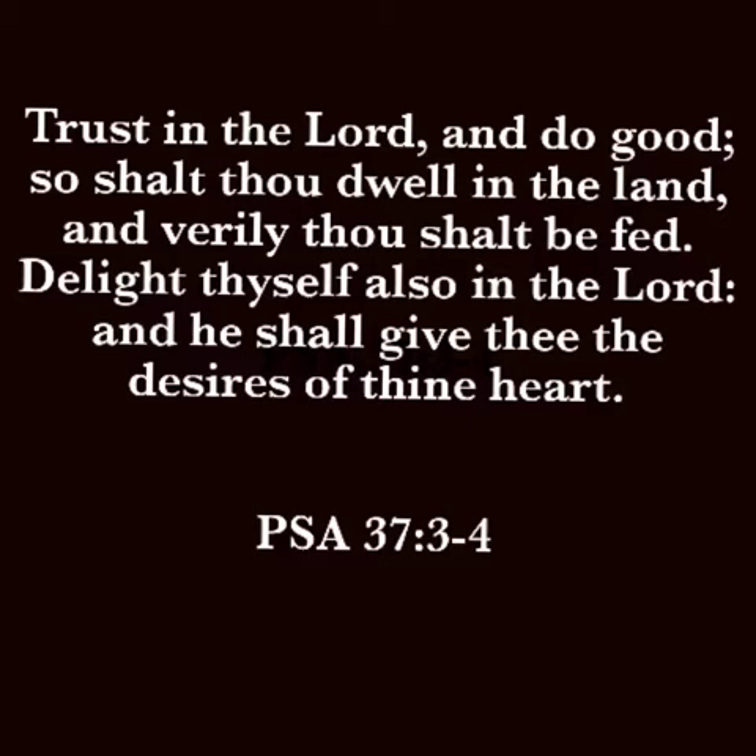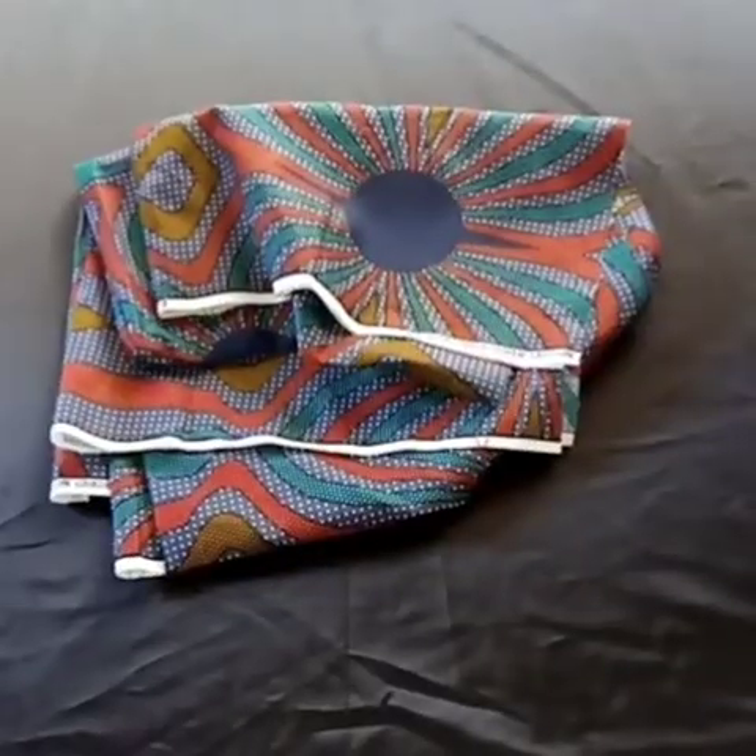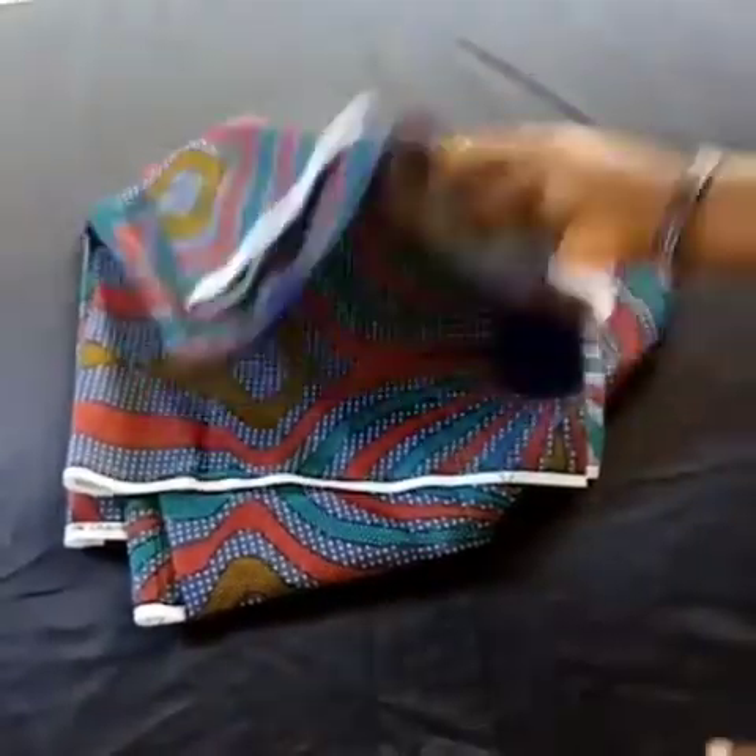Hello everyone, welcome back to my channel. Hope you're good and doing well. Today we'll be learning how to make this beautiful free boat neckline, so if you want to learn how to make this, kindly watch this video to the end. Let's get started.